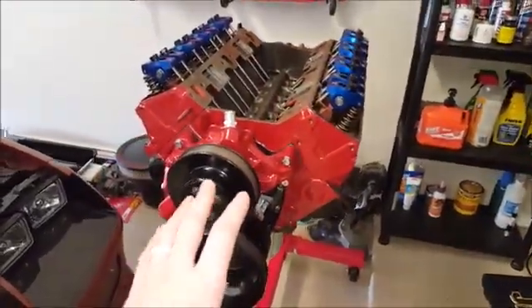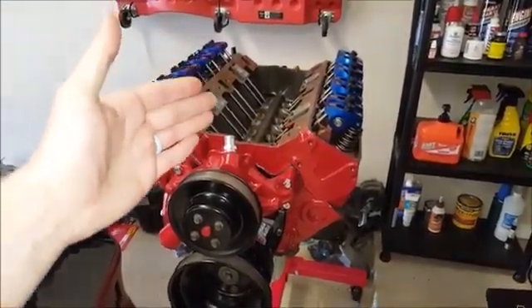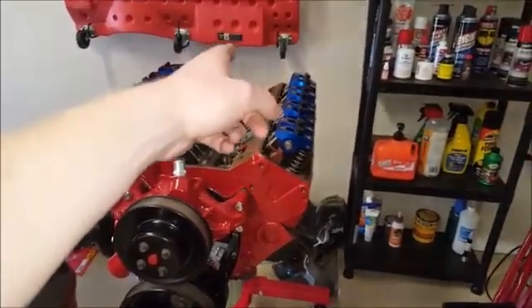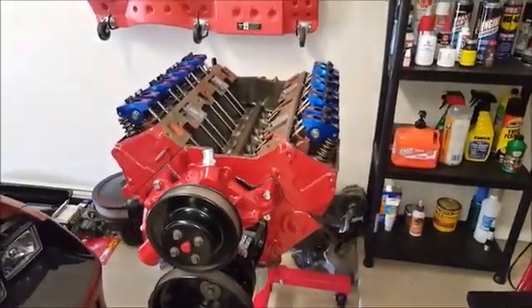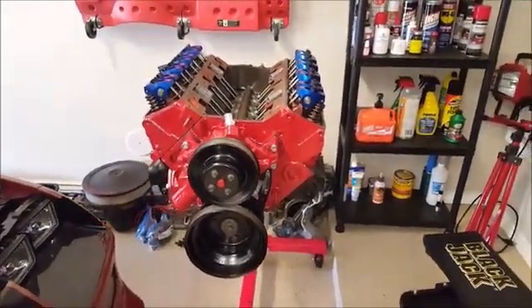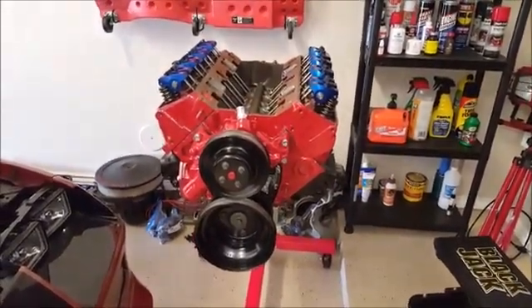Now that I have it at top dead center on the compression stroke, when I install my intake manifold and get to installing the distributor and the spark plug wires, it'll be easy knowing that I've already set it up and I can aim my distributor to cylinder number one. That's it — just a quick short video showing you how to get to top dead center on the compression stroke. Thank you guys for watching, make sure to like and subscribe, and if you have any questions or comments please leave them below.